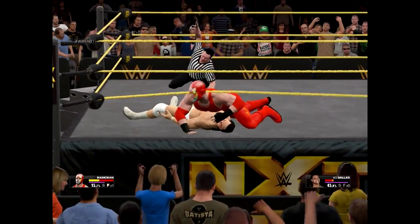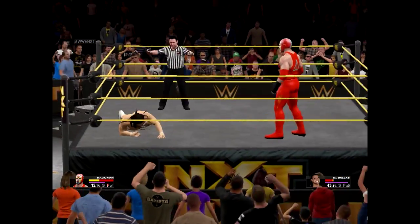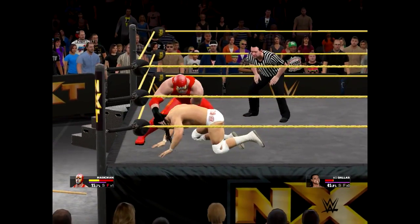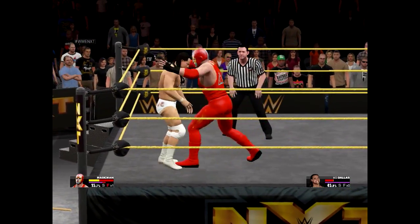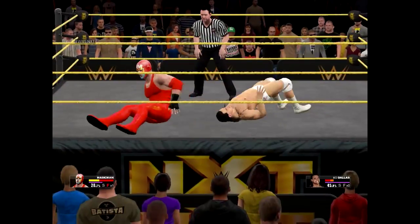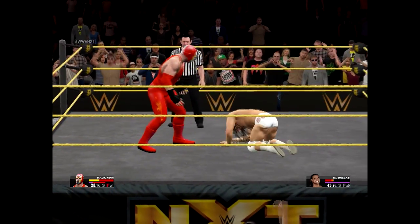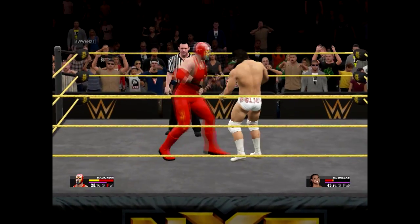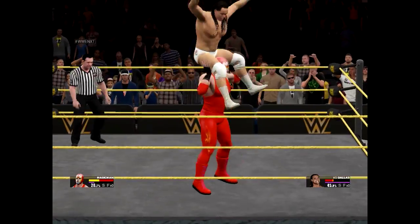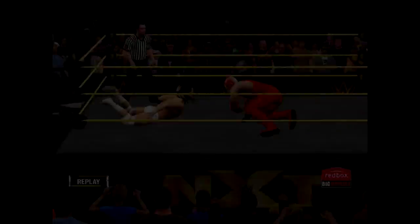Pin him, pin him, pin him! One, two, three — two and a half. Suplex down! Let's see if I can finish him off. Yes — into the... that's it! Yes!